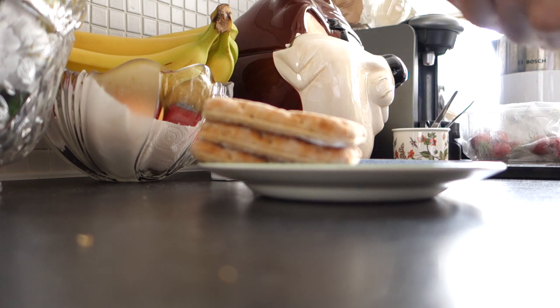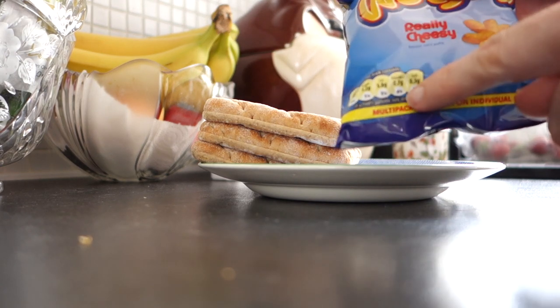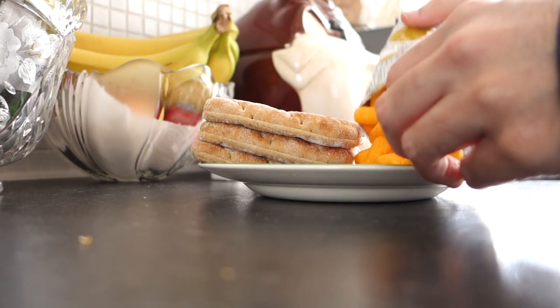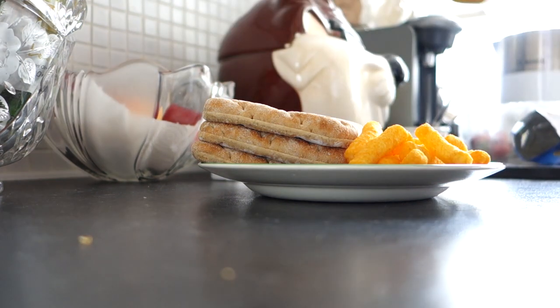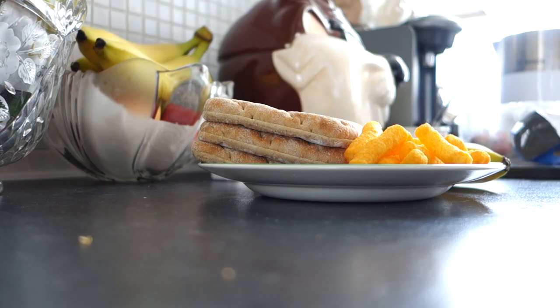And with these I shall have some Wotsits. The whole pack is only 0.7 grams of saturated fat. I don't think that's bad at all. And then accompanying this I will have some fruit, just to give it that healthy kick. And that is my lunch.